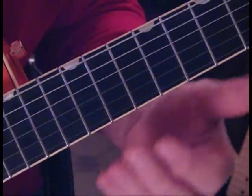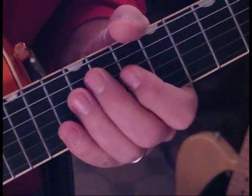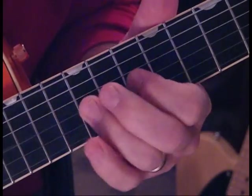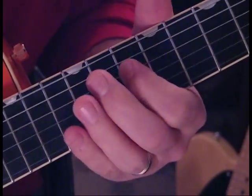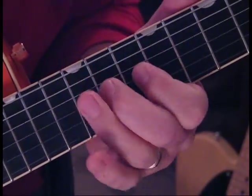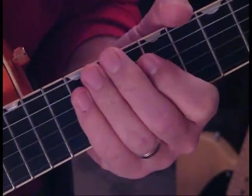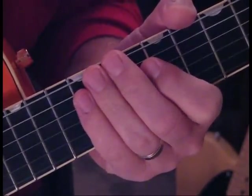And then you're back into the rhythm. So that last part sounds like this. And that's the whole lead — I hope you enjoy.